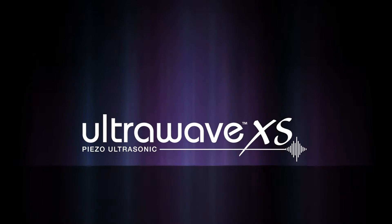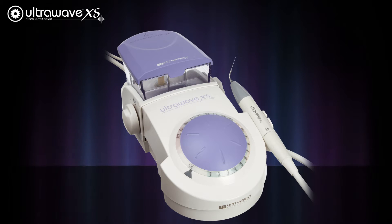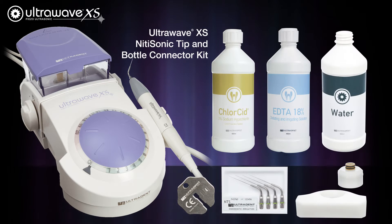Ultradent is proud to offer even more utility with the UltraWave XS Piezo Electric Unit. Introducing the UltraWave Nitai Sonic Tip and Bottle Connector Kit.